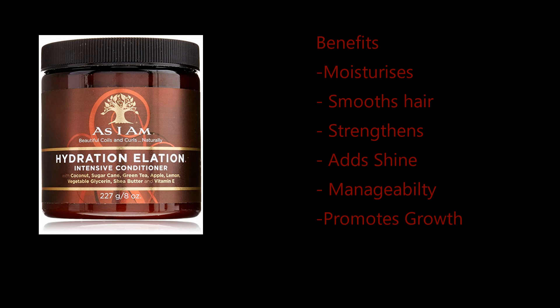Some of the claims this conditioner makes is that it moisturises the hair, smooths and aligns cuticle layers, strengthens weak areas and repairs split ends, promotes shine, helps promote healthy hair growth, and also helps with manageability.